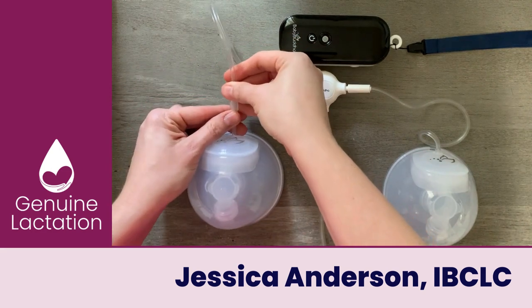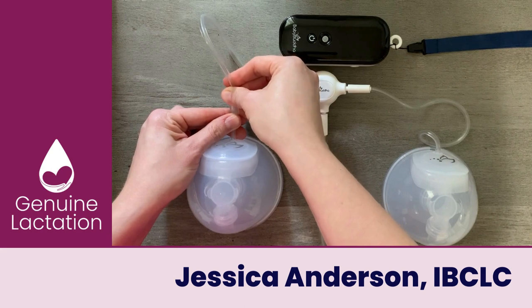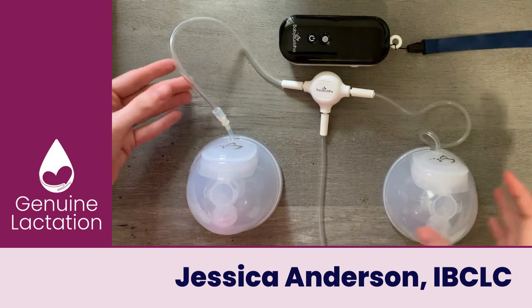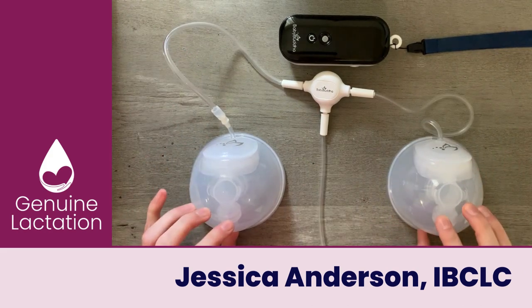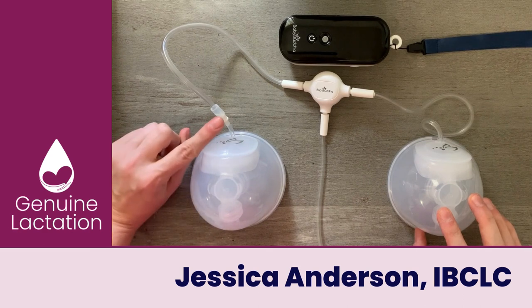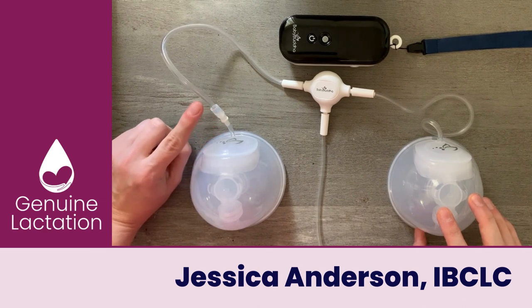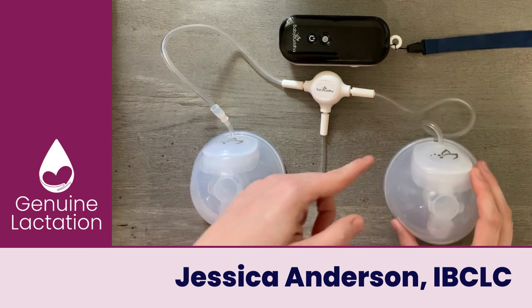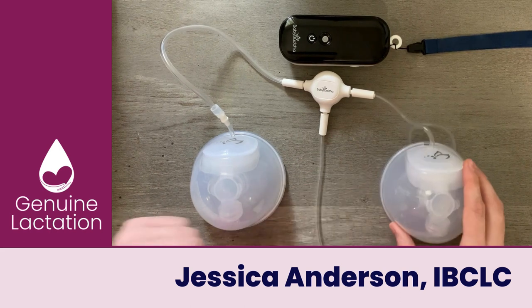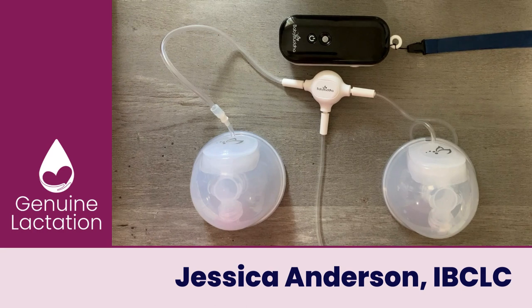Then you're just going to insert the cup — there's tubing there. Either way, both methods pressure test exactly the same, so it's going to be personal preference. This is probably a little bit easier if you're going to be using the same set of tubing with the flanges, but if you're going to have a set dedicated to just your cups, this is probably my favorite. Either way, super easy.